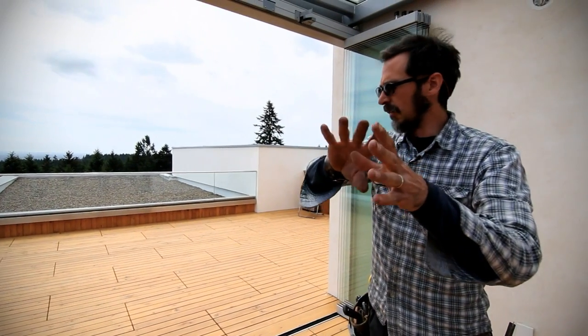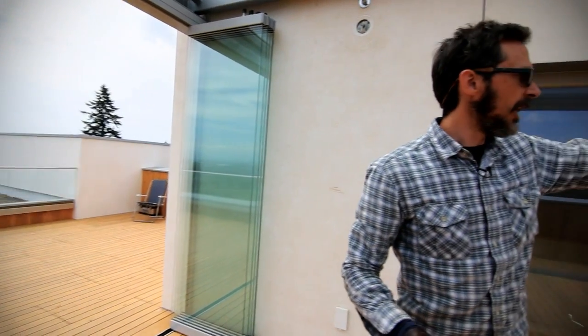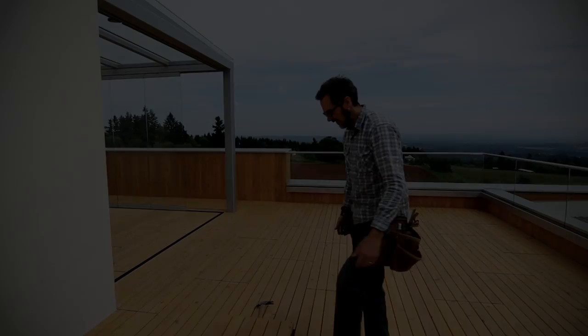Basically, half the panels go this way and half the panels go out to the other side, and then we have an open sunroom. It gets kind of warm in here, so in the wintertime it's great — it gets a bunch of solar gain and it's nice and toasty. In the summertime we can open the whole thing up and just have a big deck party.